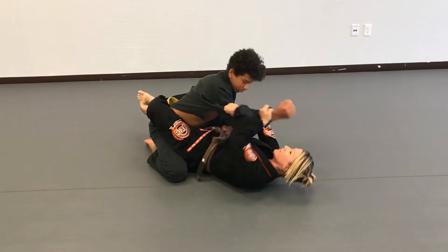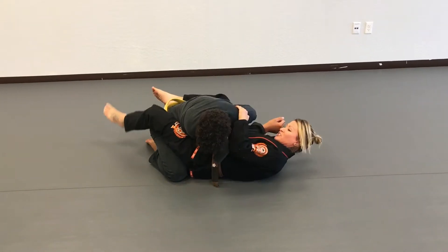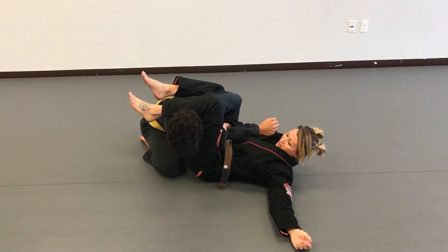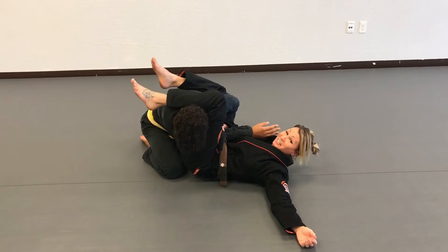At that point, I can drag the arm across, pull down on the shoulder, and finish my armbar. It's really tight. DeSean, try to pull your arm out. I'm not even holding it that tight.